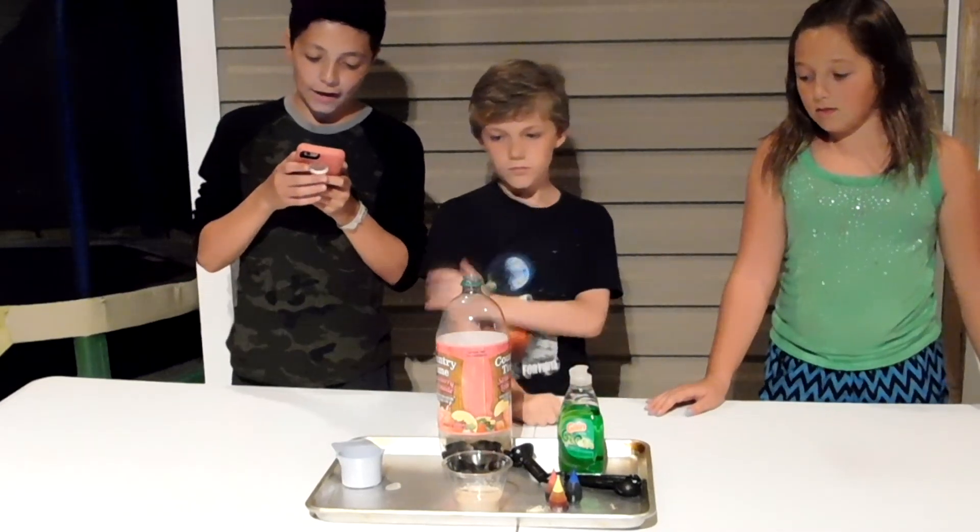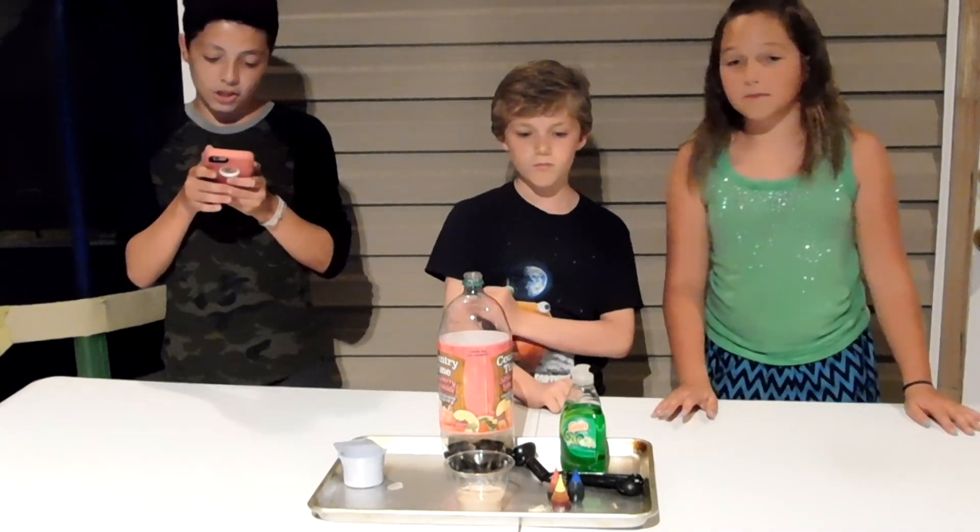Step 3. Add about 1 tablespoon of liquid dish soap into the bottle. Aja, you do that. Okay.